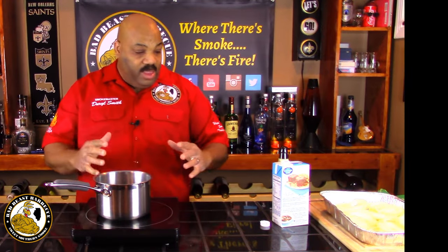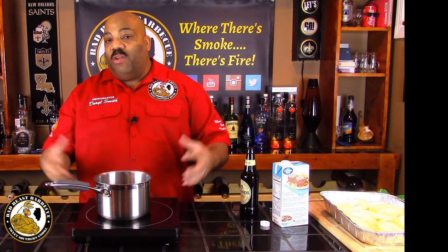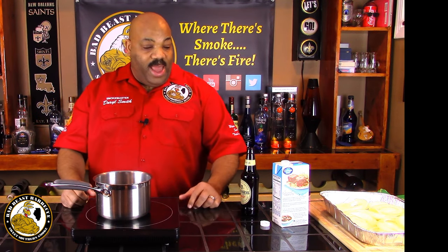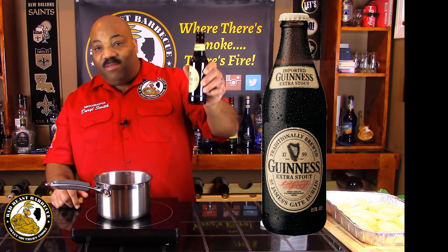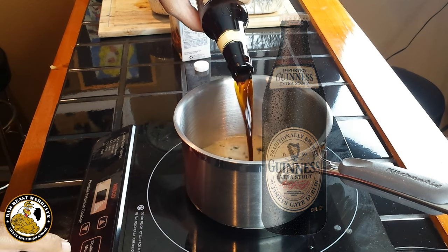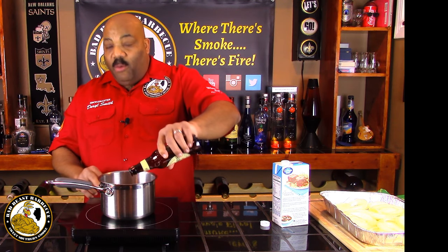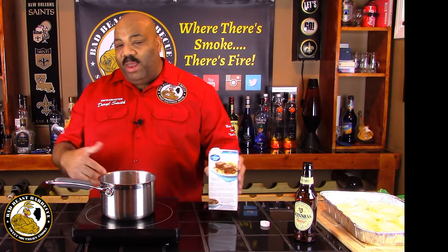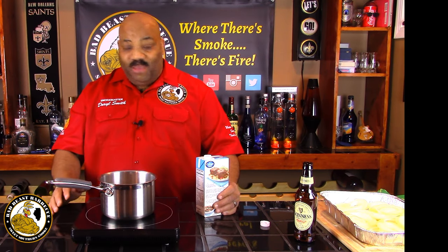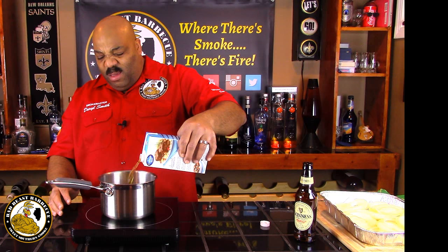Now that we have our onions cut up, we want to put some beef broth in the bottom of the pan to give the chuck roast some moisture while it cooks up to 190 degrees. We're going to use an 11-ounce Guinness Extra Stout and put that in our pot, turn it on low. I want to just bring this up to a simmer — you don't want to put room temperature or cold liquid into that pan because it's really going to jack up the temperature. Then we're going to add equal amounts of beef broth. We'll let that warm right quick.